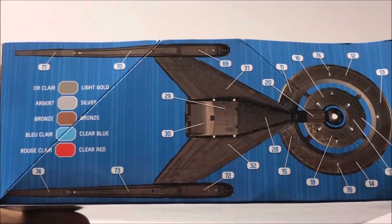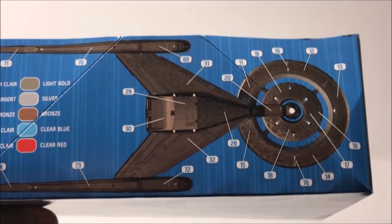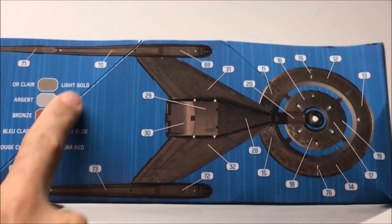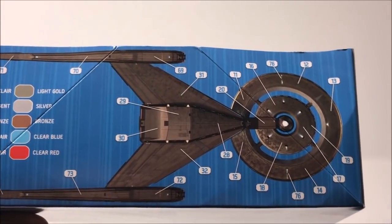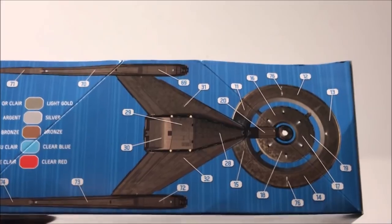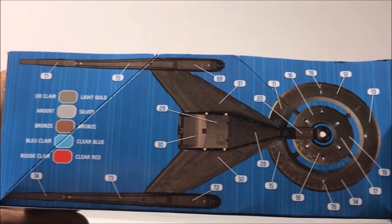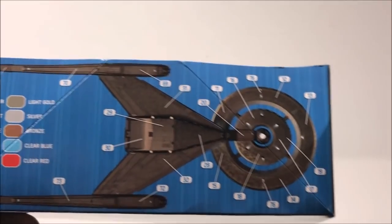Check out this channel — there are two videos posted in the past couple days about what paints we're using. We're really right in line with what Polar Lights is suggesting: light gold, silver, bronze. It's a good looking ship. We found the paint colors we're going to use on this build, right in line with what Round Two is suggesting. Tomorrow we'll start taking things off the sprue and seeing how it goes together.